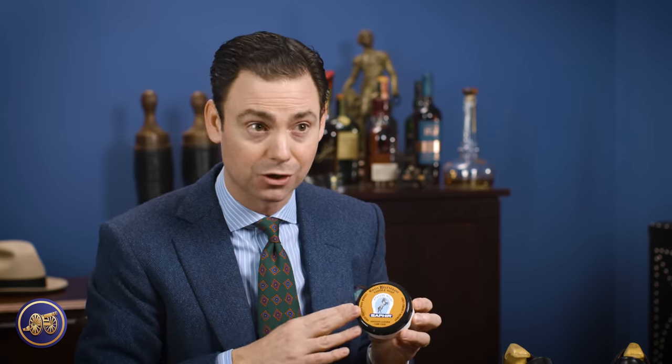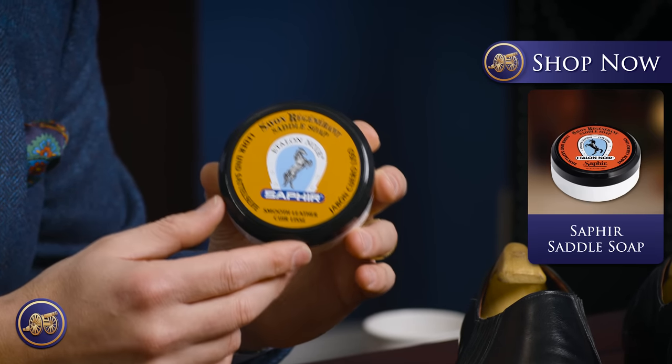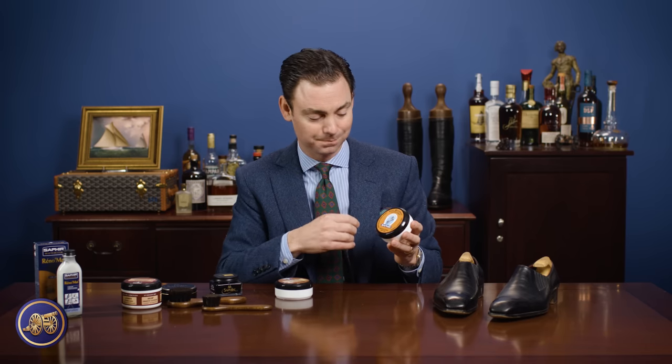Next to the Reno mat, we have the Saphir saddle soap. We sell this in addition to the Saphir leather cleaning soap. To be quite honest, this is a product that should not really be used for leather dress shoes — it's not designed for that. As the name implies, it's really more for tack, saddles, and other things like work boots or hiking boots — something that needs a little bit of a stronger cleaner.